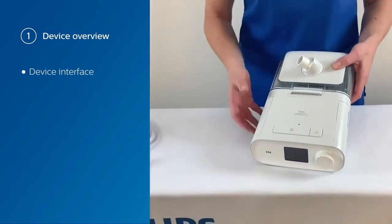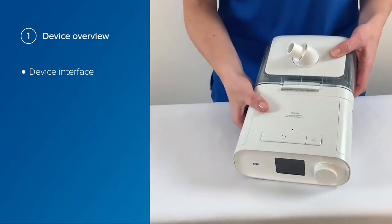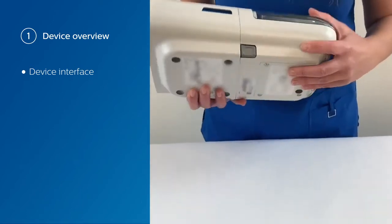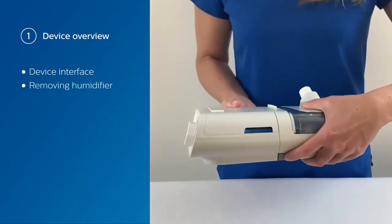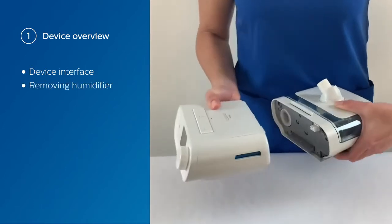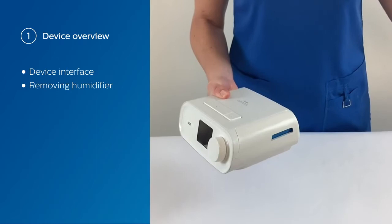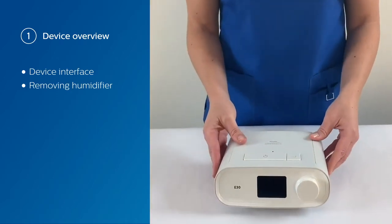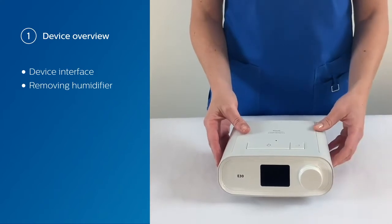You can also see that it comes with a humidifier installed. The humidifier is meant for a non-invasive patient. What we're going to do here is actually remove the humidifier — simply press the button, gently pull apart, and put that humidifier aside. If you're going to be using the device invasively, make sure you use an external humidifier or an HME.